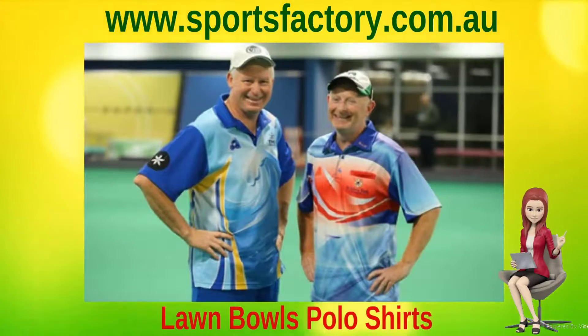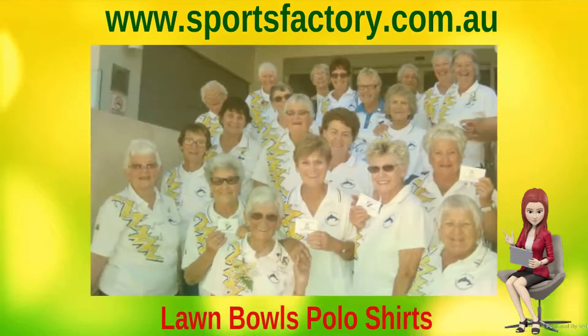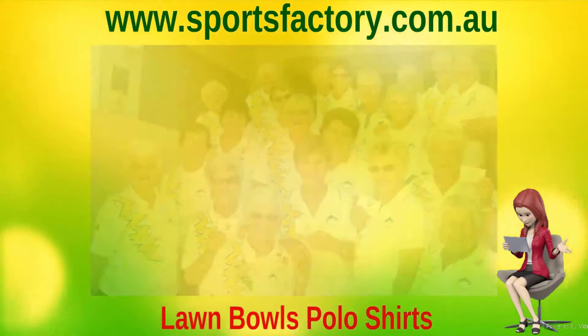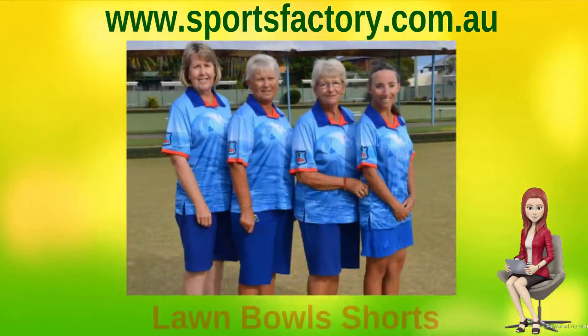We can work with you to create a unique design for your club and school, or we can work with your existing design and colors to match all your Bowls clothing. All our men's and ladies' polo shirts can be either short, long, or three-quarter length sleeves to suit your club or school design.